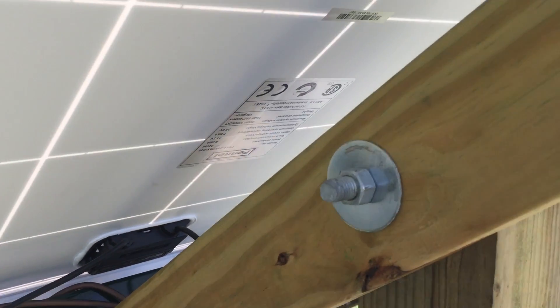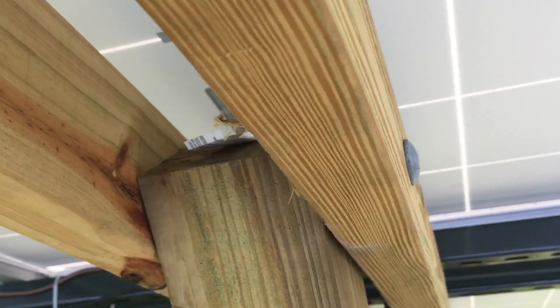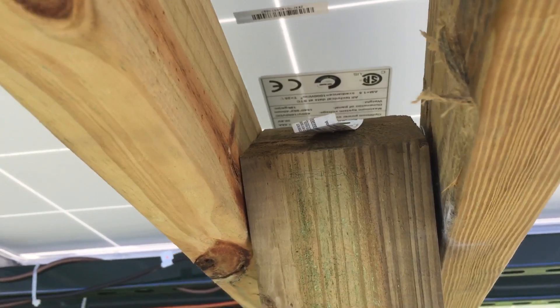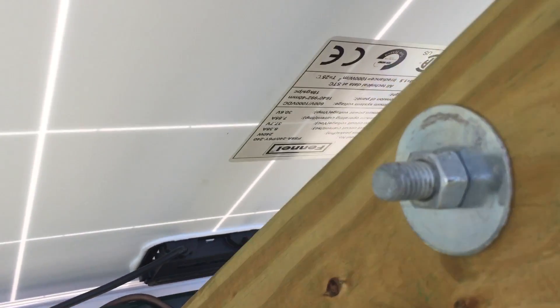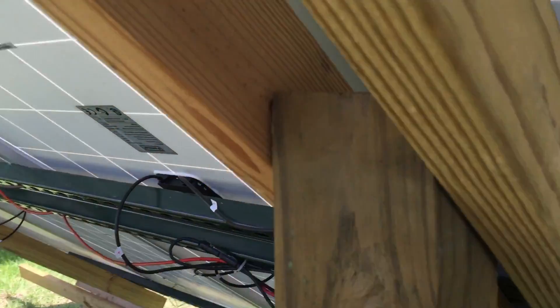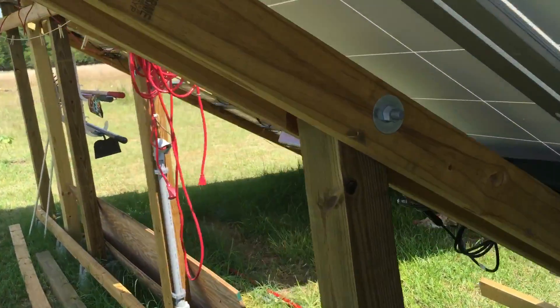From that I used a carriage bolt that went through, with a washer on each side of the four by four, then a washer and a nut, and hand cranked it. The reason I did that was so that I could pivot my panels during certain times of the year.